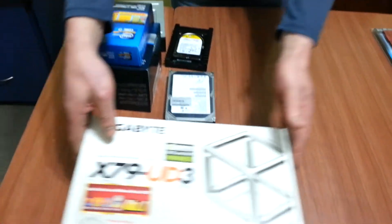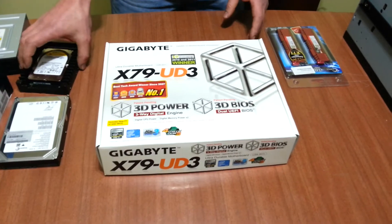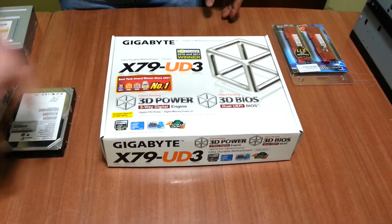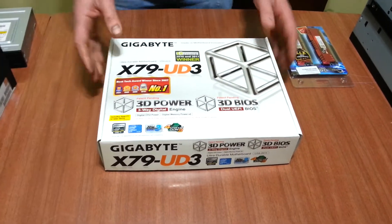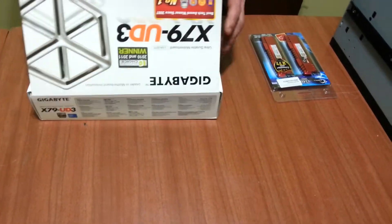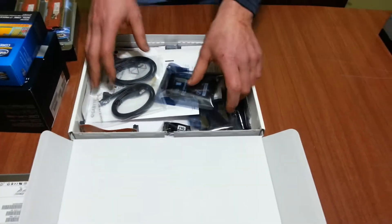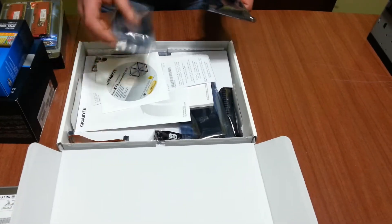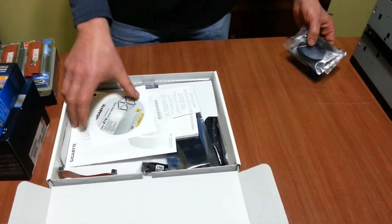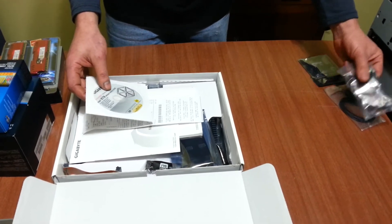And there we have a Gigabyte UD3. I'm actually quite interested to see how this board goes over a period of a year or two. It's like Christmas unravelling all this stuff — I'm actually getting a chance to use them now. I've got some cables; they've actually given me four cables, two in each pack.